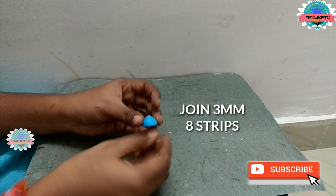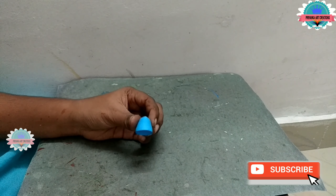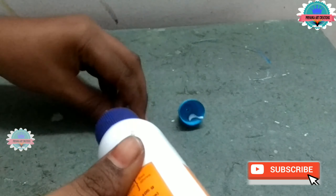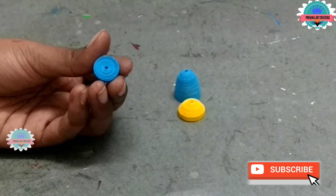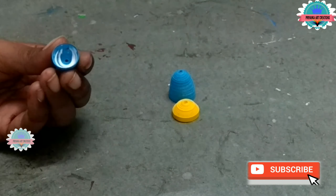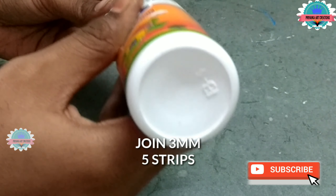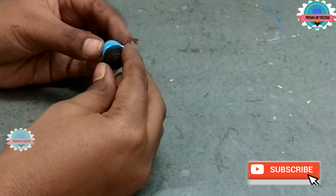Now our jula is ready. Now join 3 mm gauge strips — here I am making Lord Little Baby Krishna. Make a dome shape. Now join 3 mm gauge strips, make a little dome and bend. Apply glue inside the domes. Now join 3 mm strips here — I am making the face — and make a dome. It will be the face of Lord Krishna. Apply glue inside the dome, join again, connect the dome to the base body.